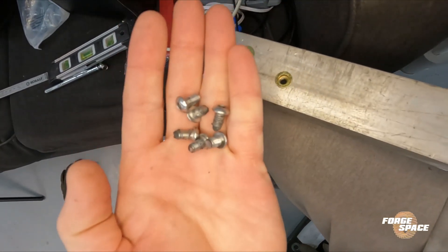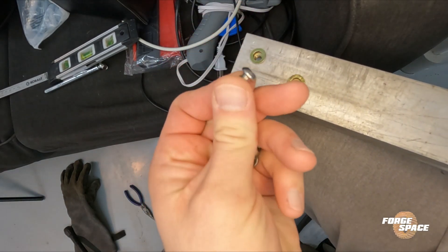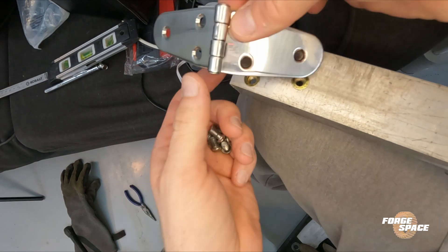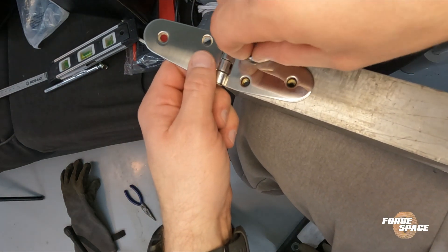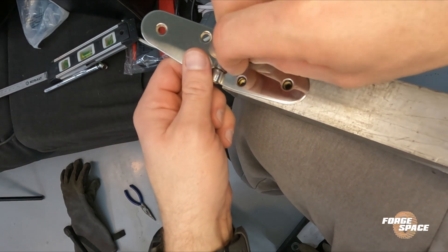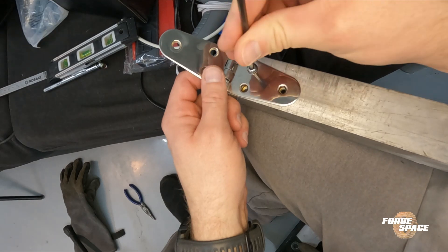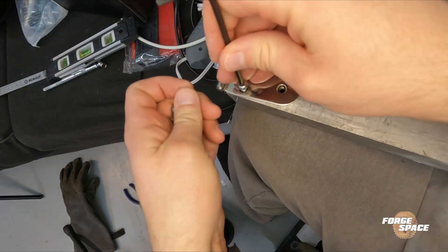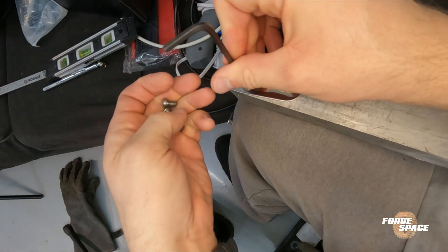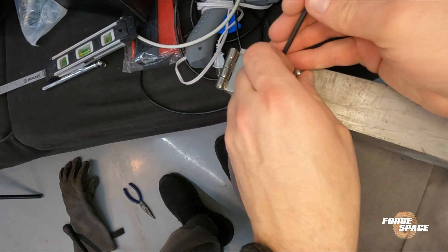These are not the right ones for these because what we really need is a countersunk. But for now it'll do just fine so we can get everything situated. Look at that.